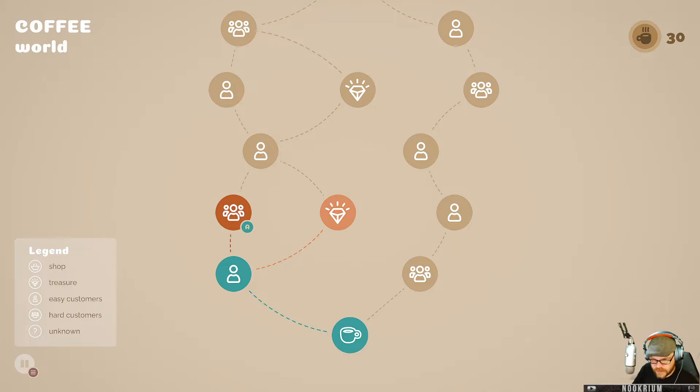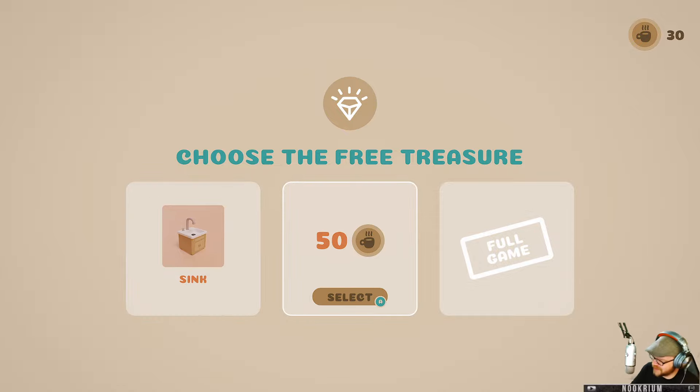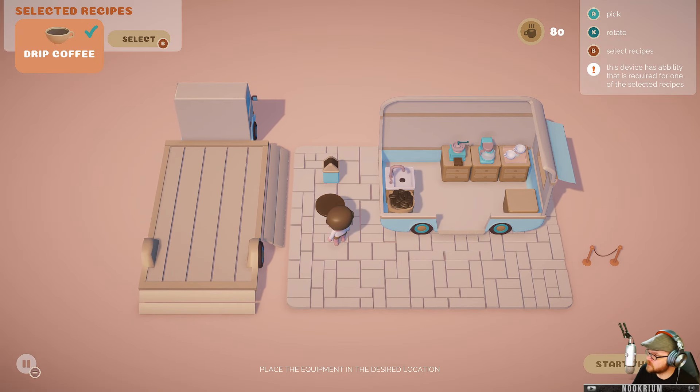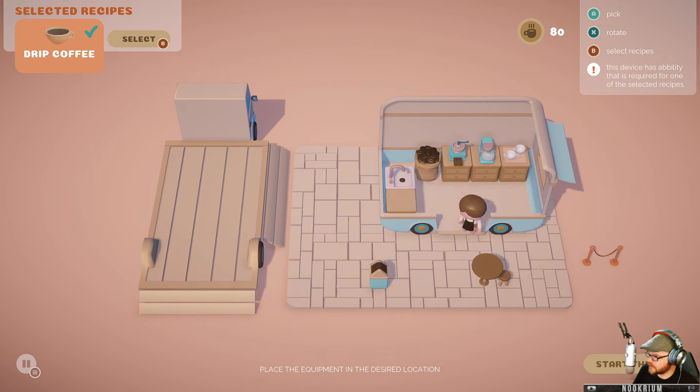There's hard customers and there's treasure. What kind of question is that? Choose the free treasure — I want a sink, 50 bucks, or the full game. Can I have the full game as my treasure? This is the game that Spiffing Brit would never play. Easy customers — that's my style. I would like to move some things around. First day of business, you know — things are rough. I have 80 bucks. Let's do it again.